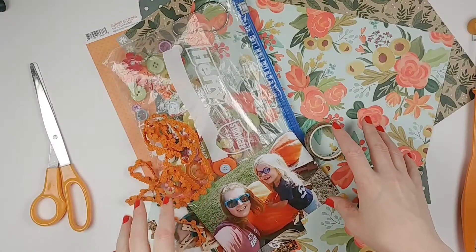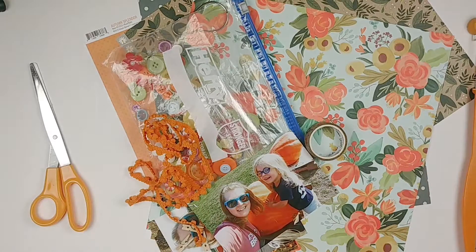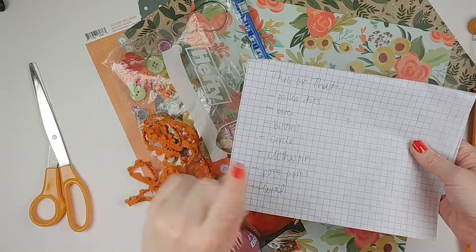This is for a Paper Issues challenge that's going on this month and it is called the This or That challenge. They give you a list of seven things and you can choose this one or that one.